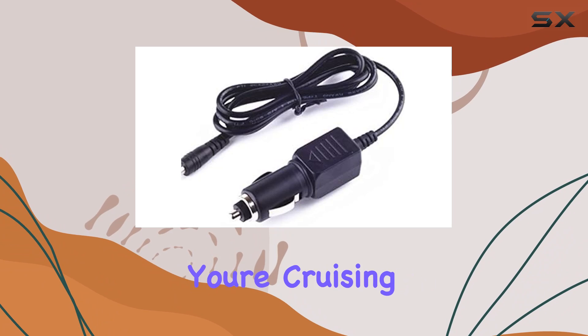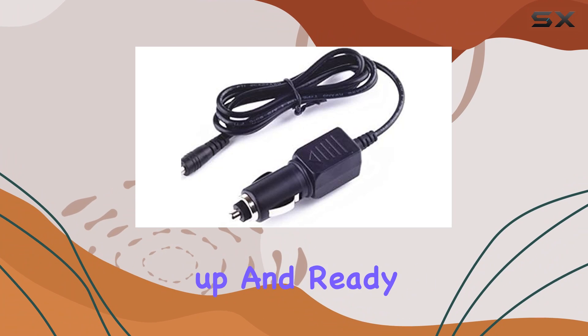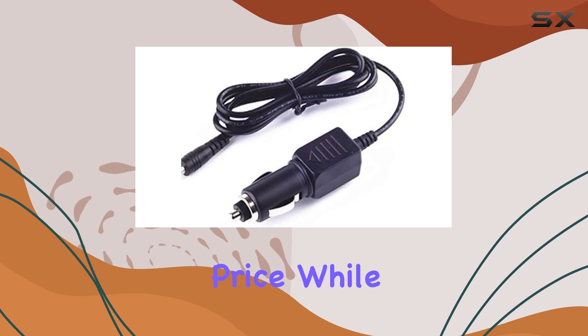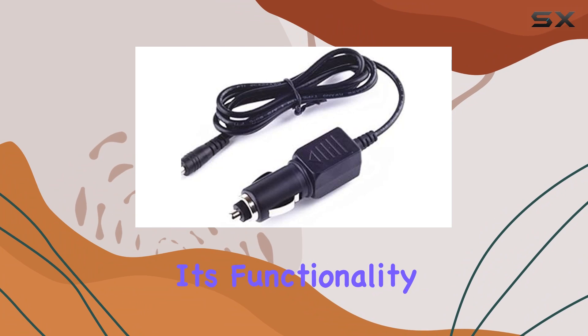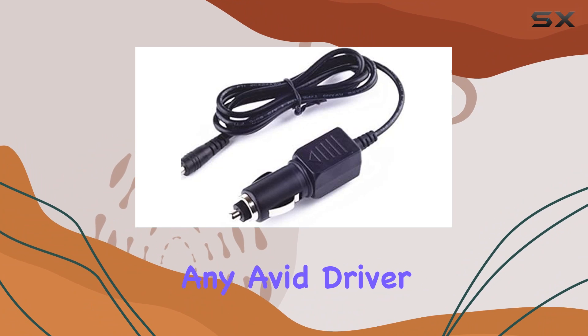Whether you're cruising on the highway or navigating city streets, this adapter keeps your radar detector powered up and ready to go. Now, let's address the elephant in the room — the price. While some might argue that it's a bit on the higher end, considering its functionality and reliability, it's a worthwhile investment for any avid driver.